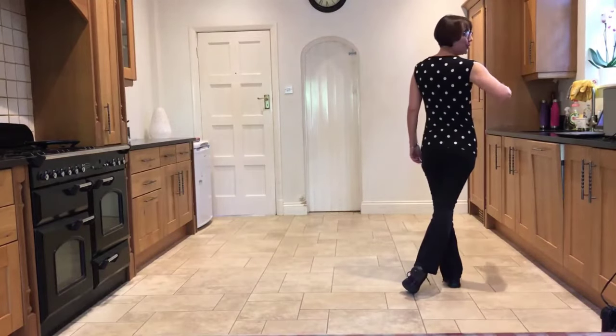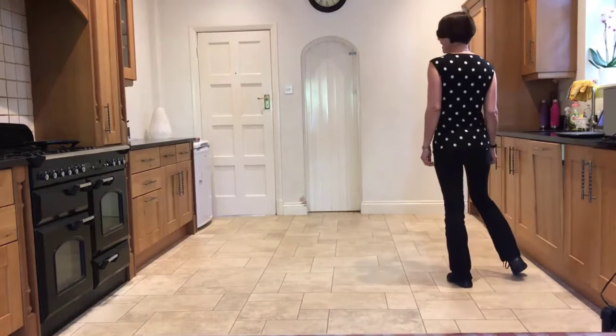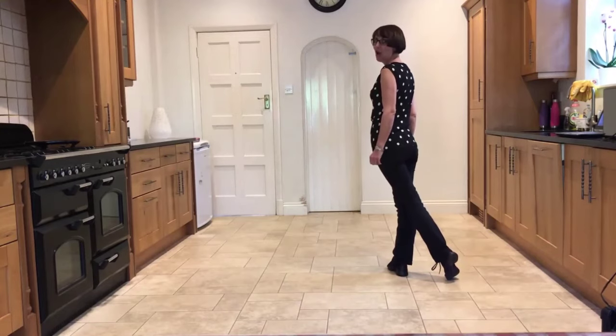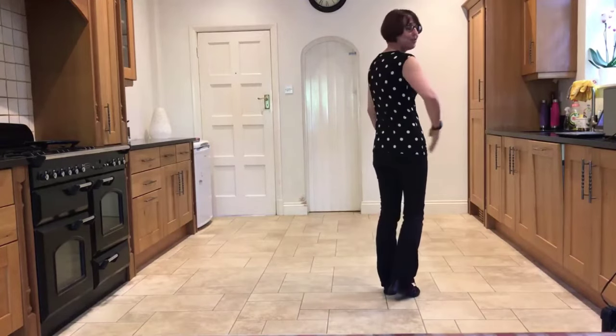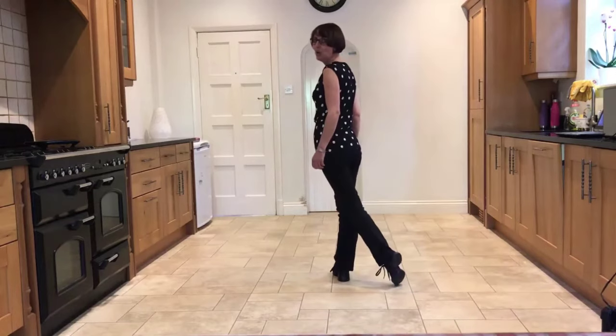Now we're going to do a side rock. Rock out onto the right, recover onto the left, and then step the right across in front of the left and hold for a beat. So we just did a rock out to the right, side rock crossing front, hold.